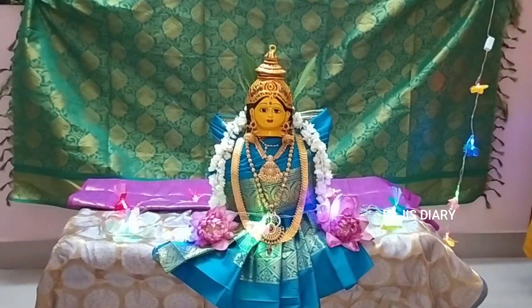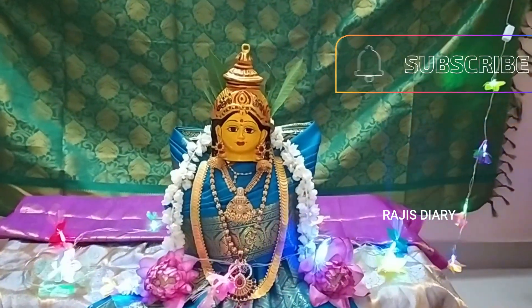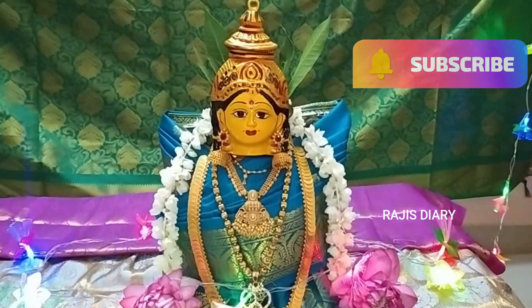Hello viewers, welcome to Radhi's Dairy. If you are interested in this channel, please subscribe. This video is called Varalakshmai Bhujai.